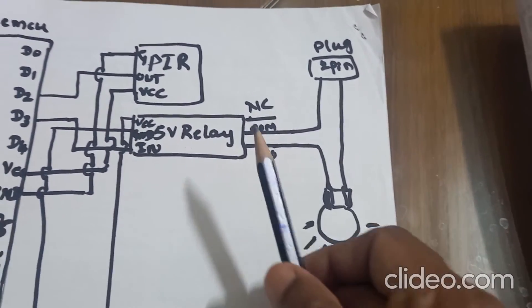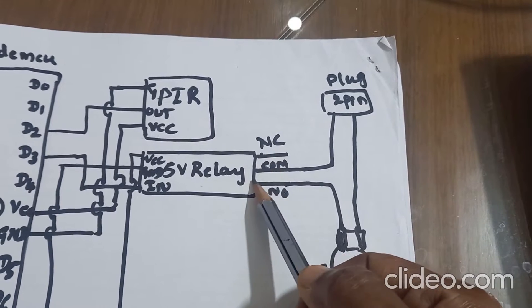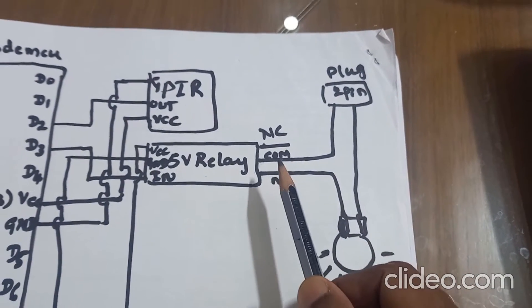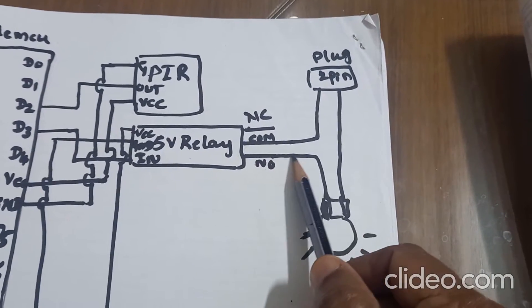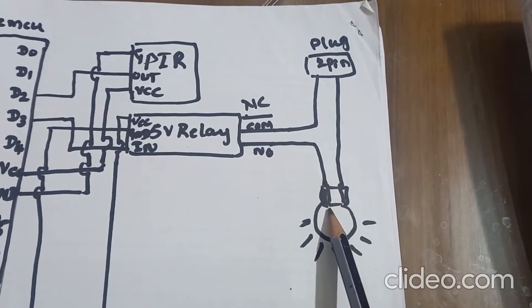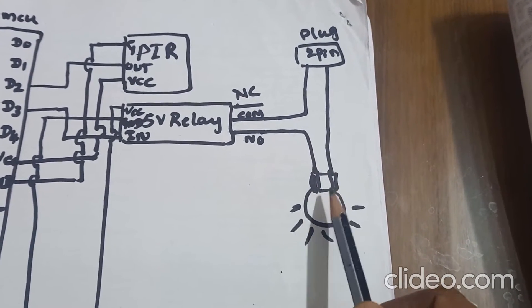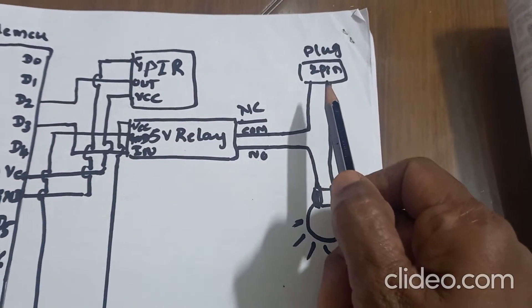On the other side of the 5V relay module, there are three terminals: normally close, common, and normally open. The common terminal is connected to the 2-pin plug. And the normally open pin is connected to one end of the bulb connection, and the other end of the bulb goes to the 2-pin plug.